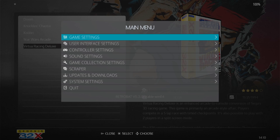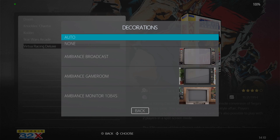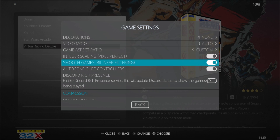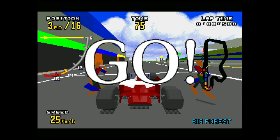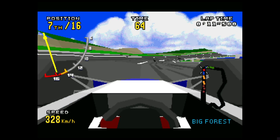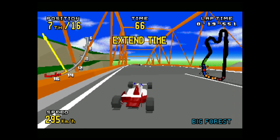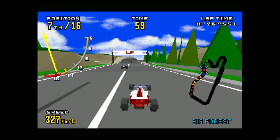I'm going to change some video settings for Virtua Racing Deluxe to see if we can make it look a little bit better. Go to main menu, game settings, shader set — I'm going to set this to enhanced. Under decorations, I'm going to select none. For aspect ratio, I'm going to try custom on this one and leave integral scaling and bilinear filtering on. Then go back into the game.